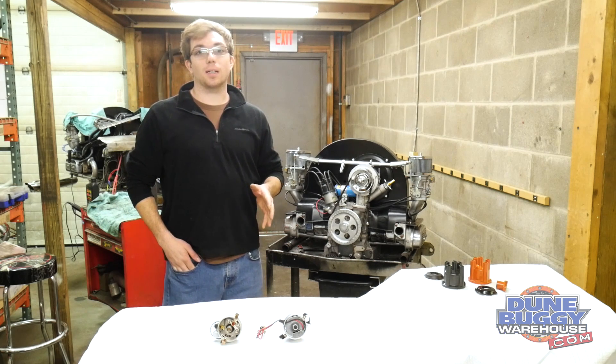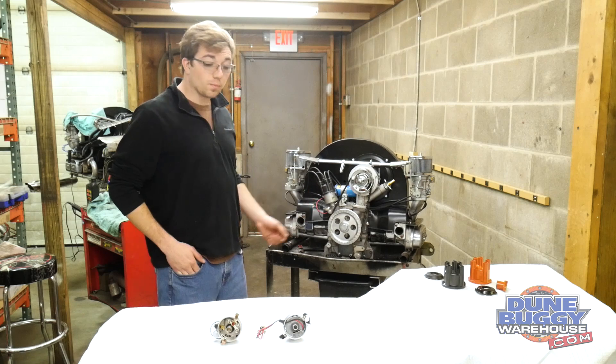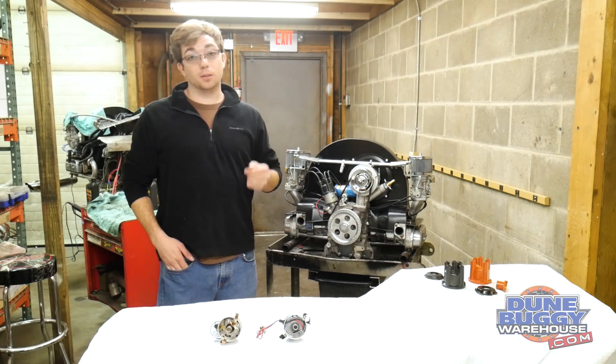Hello, this is Austin from DoomBuggyWarehouse.com. Today's tech tip is on distributors. Specifically we want to talk about electronic ignition distributors.